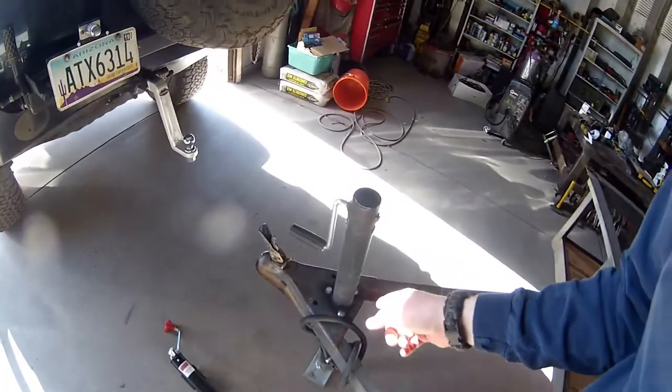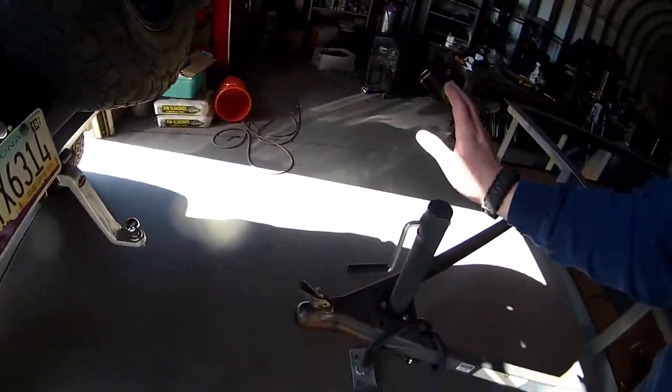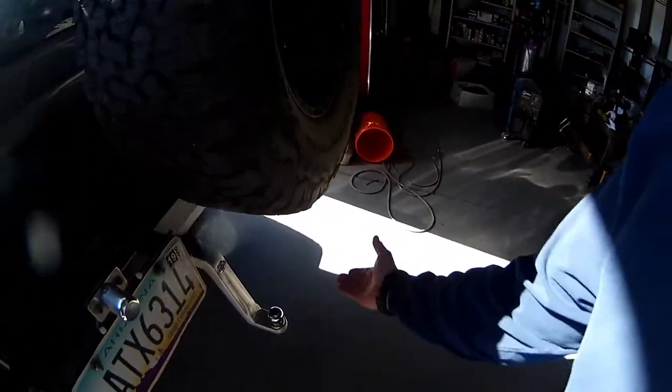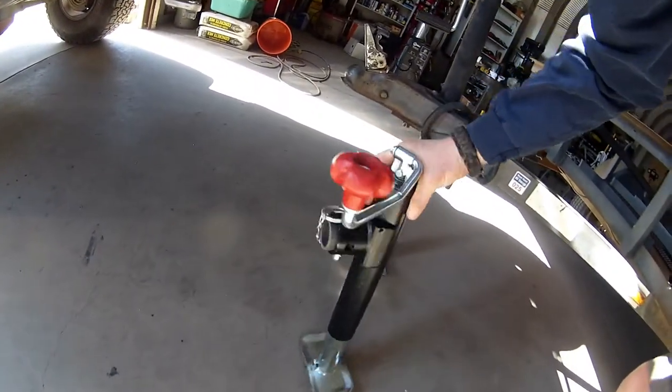Before we get started, you can kind of tell by looking at this tongue jack the problem that ensues when this trailer is connected. This tongue jack and handle are right underneath the spare tire and that's just not going to cut it. So we've got this new tongue jack — a swing-away tongue jack.